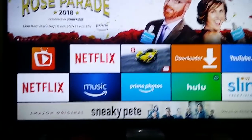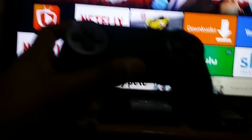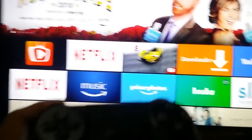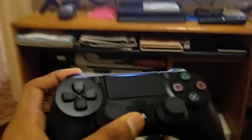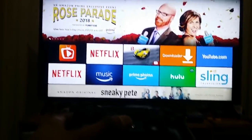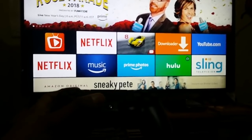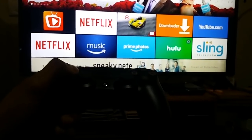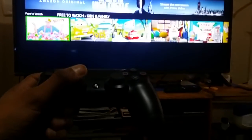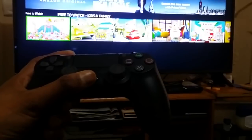Let's check the PS4 controller. When you press the left joystick to the right, it will move through all the applications. And if you press the X button on the controller, it will go back.